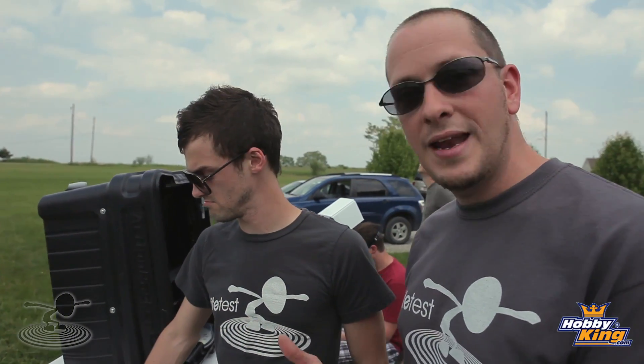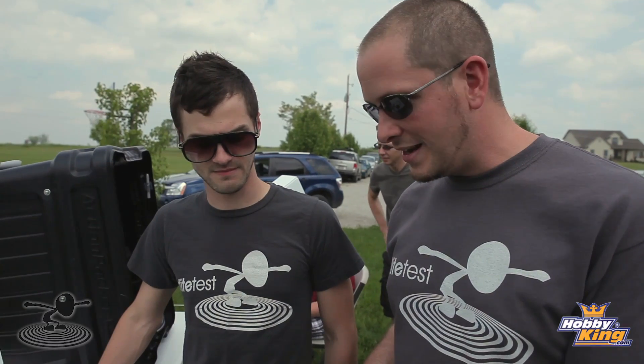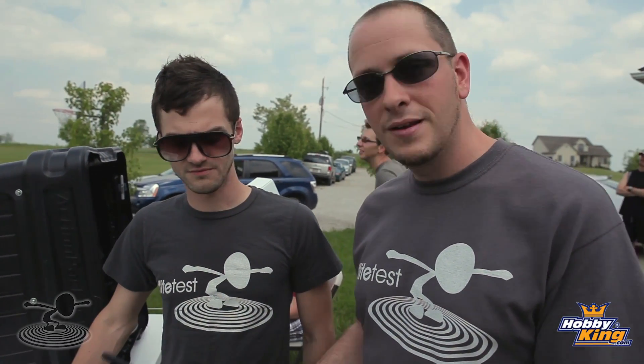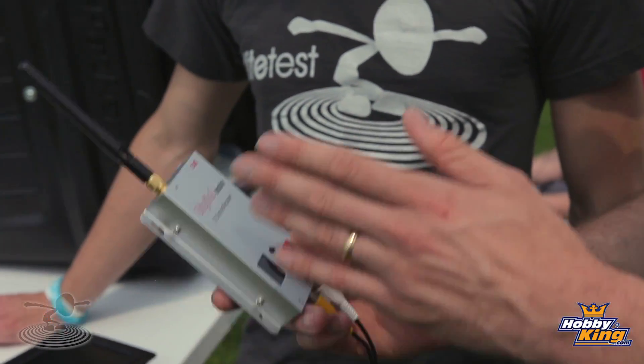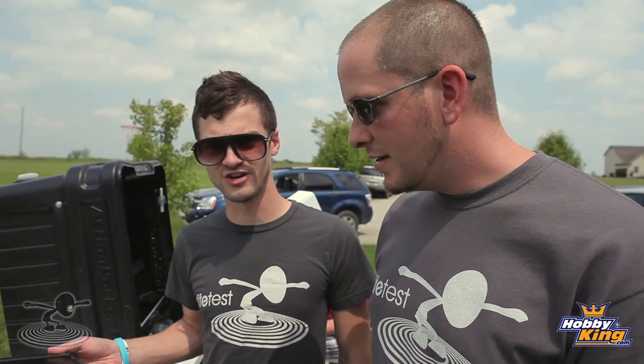This exact setup is the first time I ever flew — this is exactly what I had. So you can have fun with it, but it's a little nerve-wracking and very limited. Most likely it's going to cost you some planes once you go out of range. But the nice thing about video receivers is this can carry on to your next ground station. All this technology can actually be integrated in the next step up — you don't have to go out and buy all new stuff.